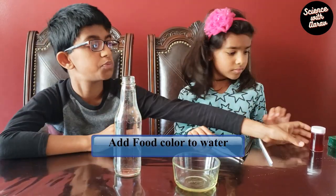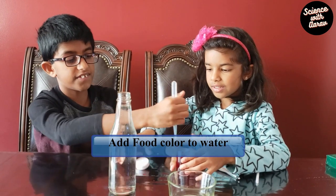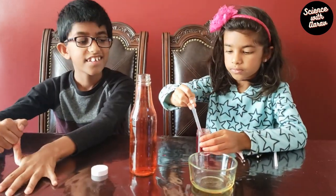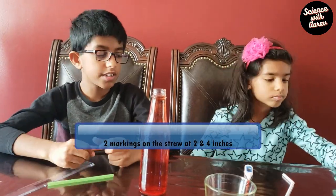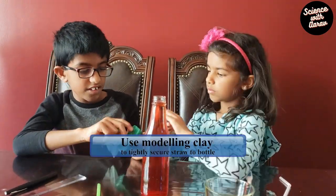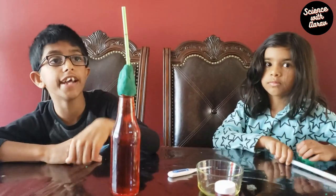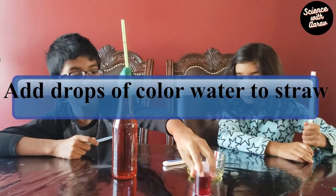The first step is to put some red food coloring into the bottle. Do you want to do it? Yeah! You can add a few drops of colored water into the straw.